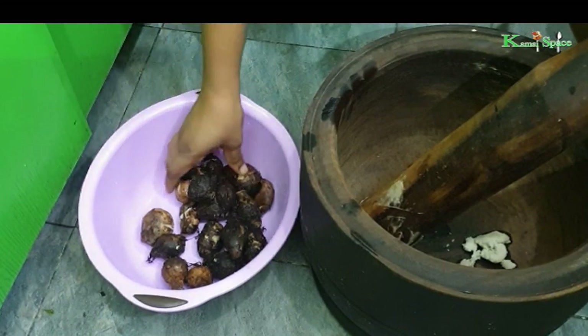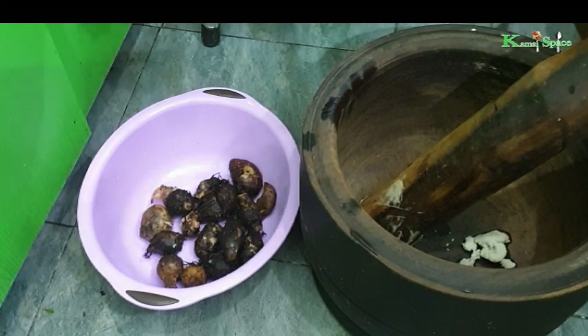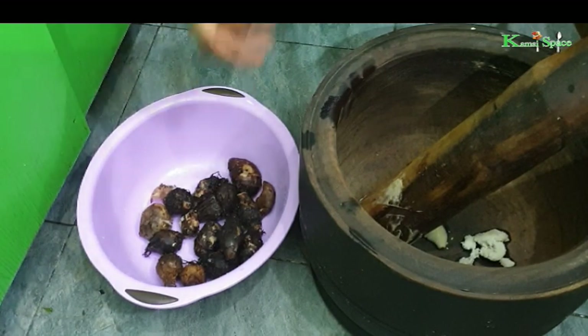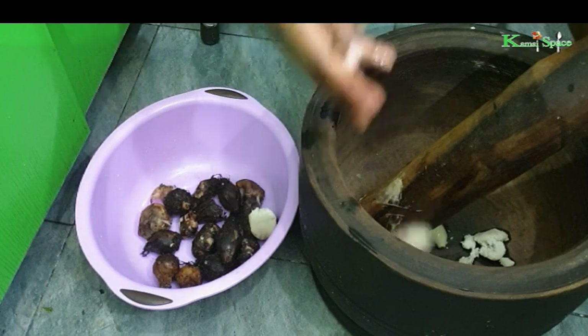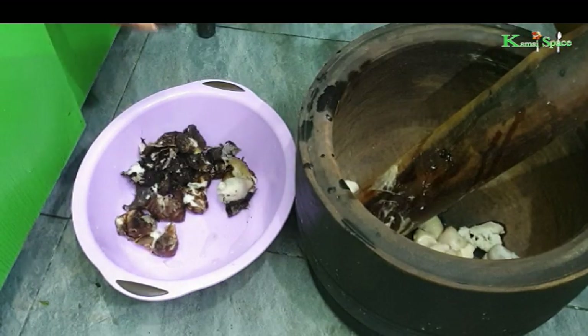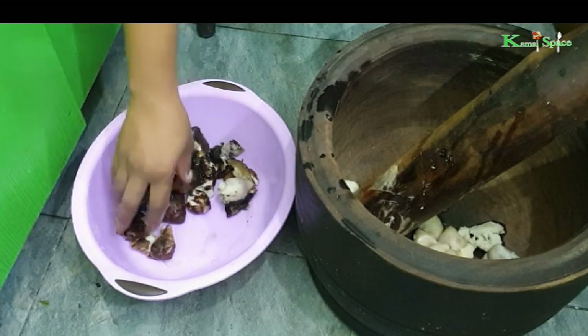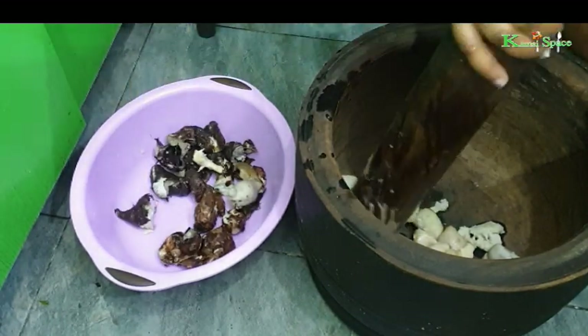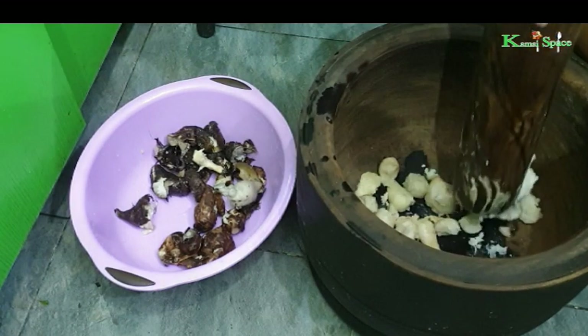Now for the cocoyam — remove the peel, then use a mortar and pestle to pound the cocoyam until smooth.